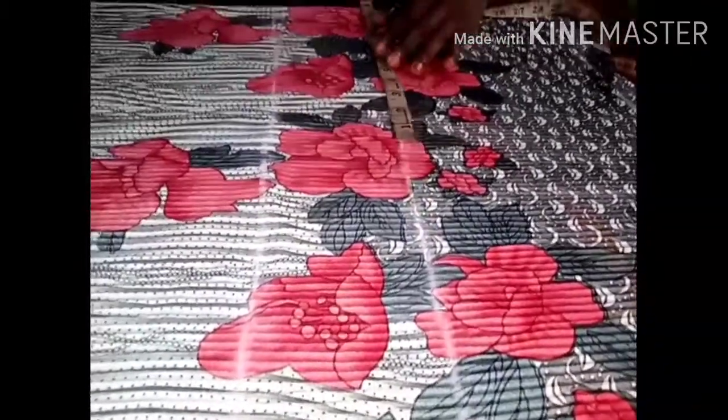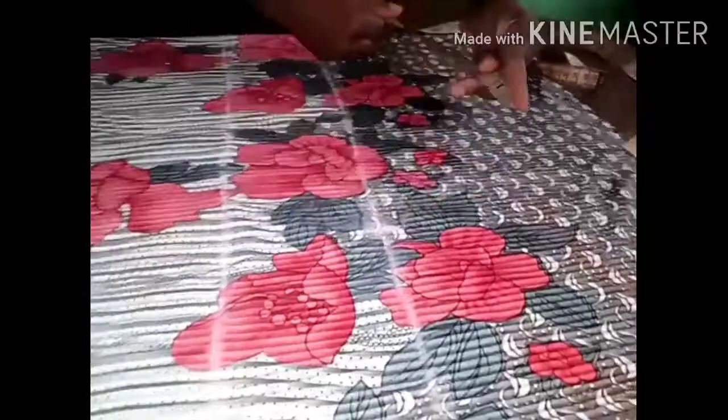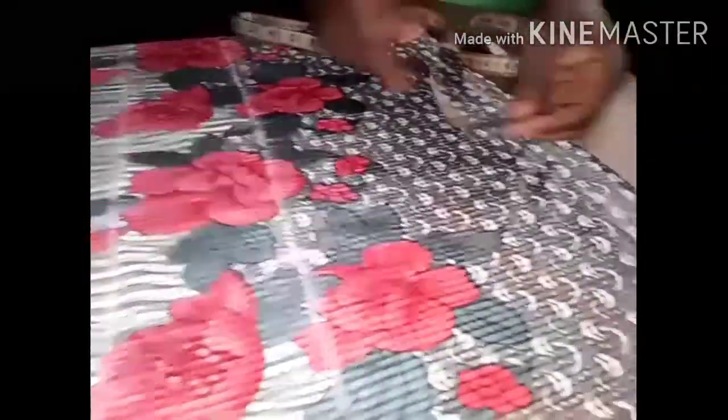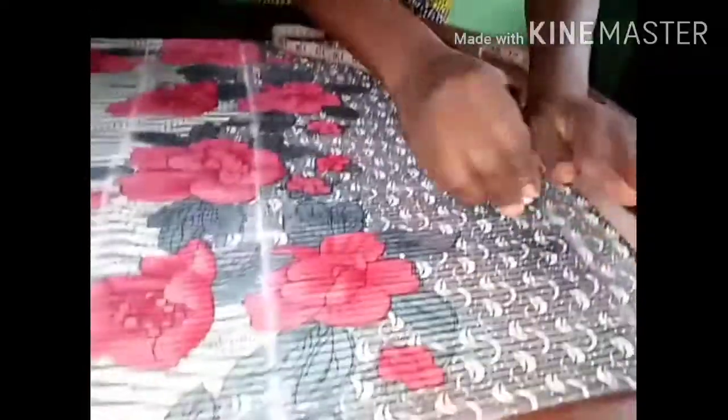I'm placing the cutter at my waist measurements on my waistline. I have 32 inches for the waist — divided into four that gives me 8 inches. I'm adding one inch for ease and two inches for the sewing allowance, making three inches total. I have those three inches and I'm going to extend them to the length.